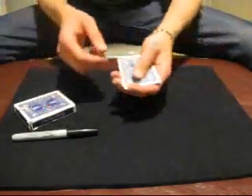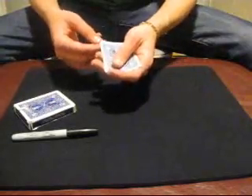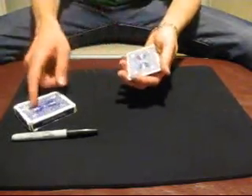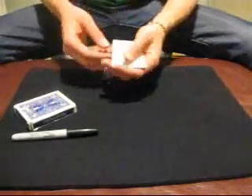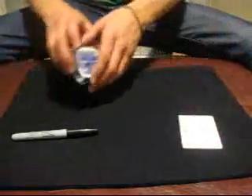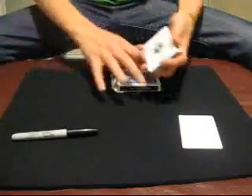First of all, before I have you select a card, I just want to say that I've got four cards right here in this packet, all blue back — they match this color — and it doesn't matter up front because all of them are blank, each and every one of them. So I'll keep those there, and have you pick a card.